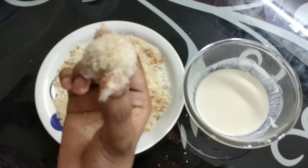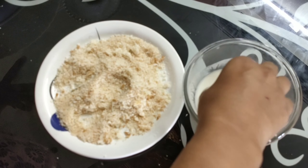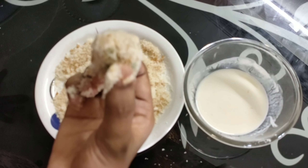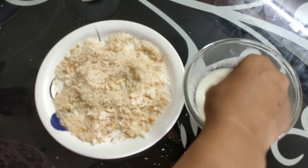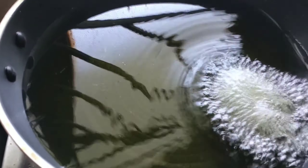If you like egg, add the egg. This is very simple. I will show you — add the egg, then add the bread crumbs to the bottom coating.